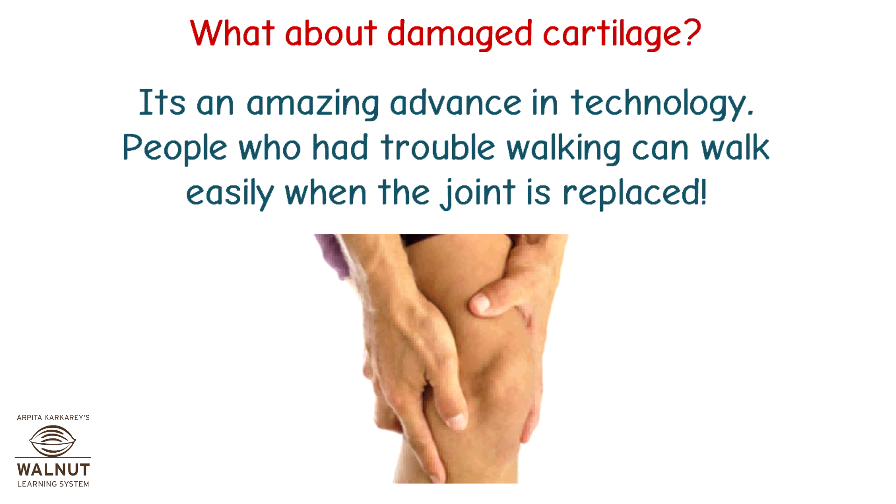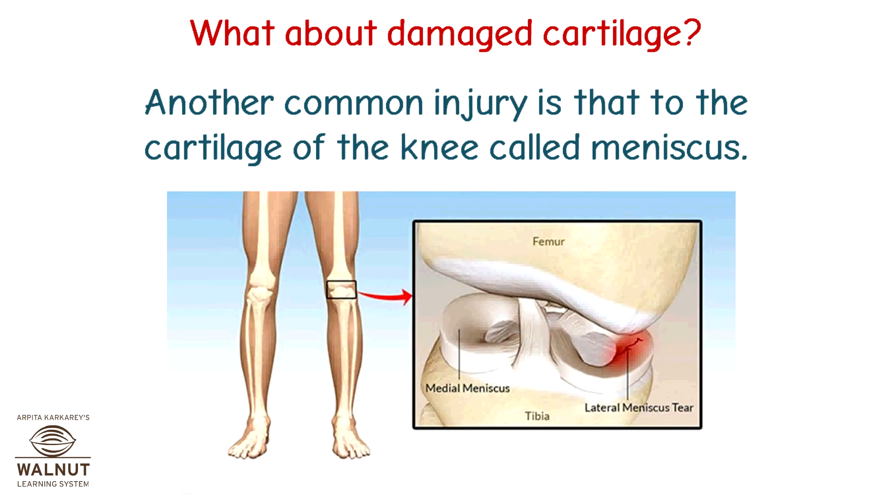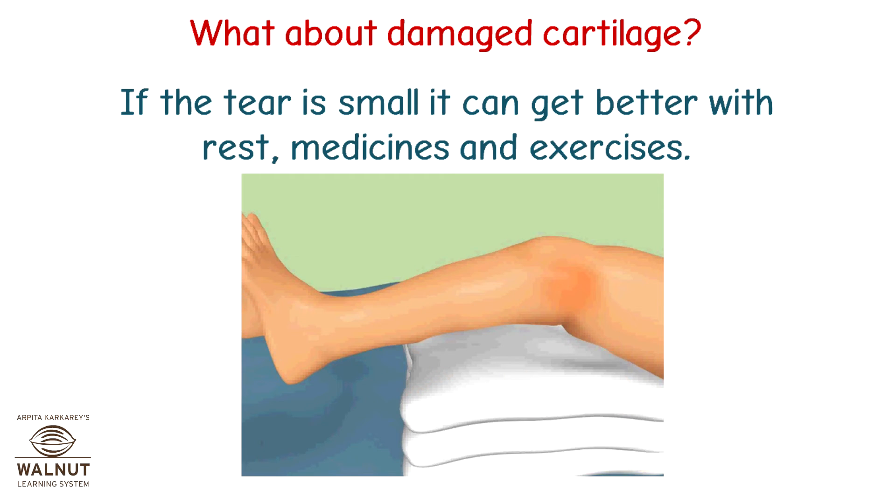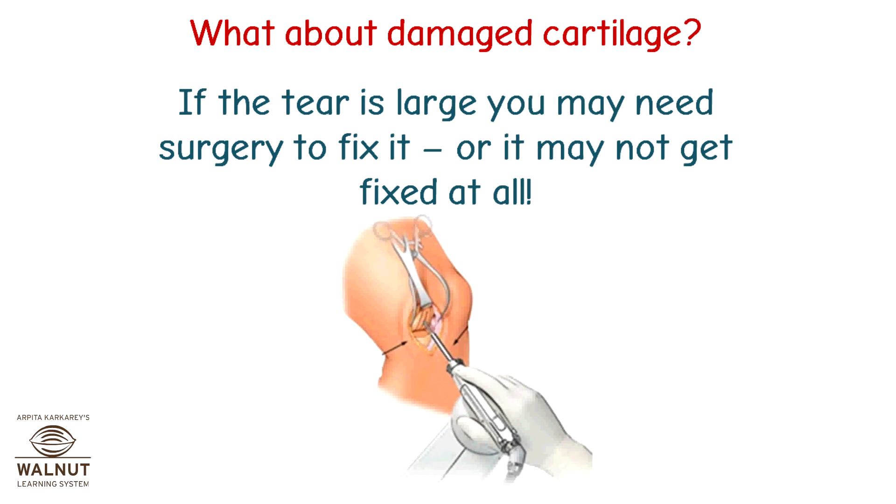Another common injury is damage to the cartilage of the knee called the meniscus. If you play sports that need a lot of jumping or running, like football or volleyball, this can happen. If the tear is small, it can get better with rest, medicines, and exercises. If the tear is large, you may need surgery to fix it, or it may not get fixed at all.